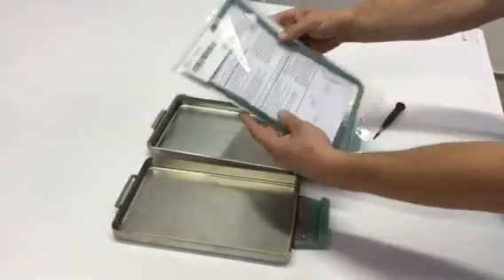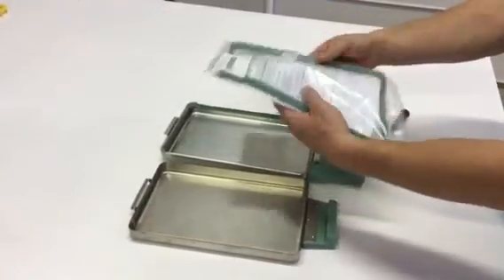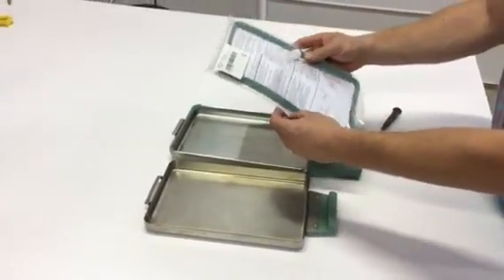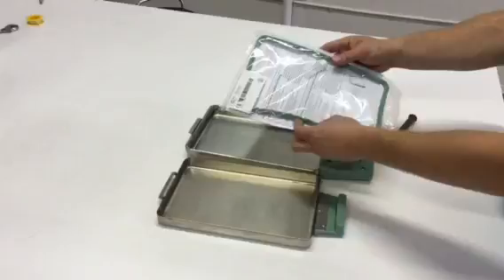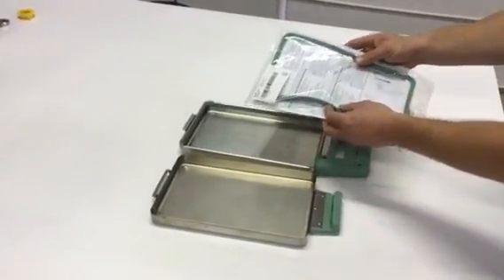Number one, you always want to buy the manufacturer seal. You do not want to buy the replacement seals. They work, but they need to be replaced more often and could cause leakage underneath the cover, which could cause other problems.